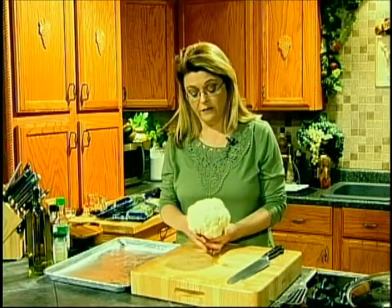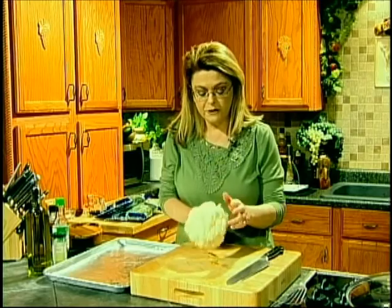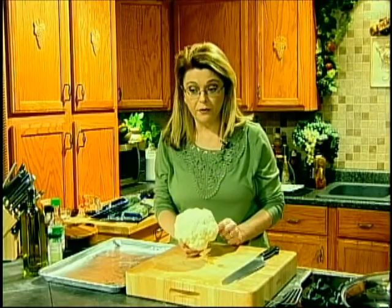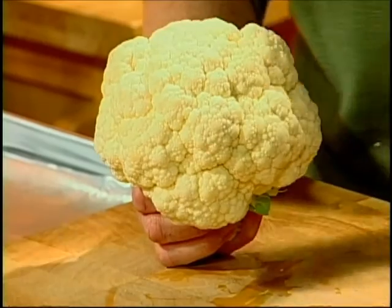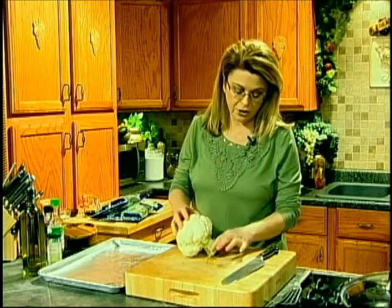When you want to buy cauliflower, here's a tip: you want the head of the cauliflower to be tight — you don't want it to be loose, and you don't want there to be any brown spots. This is a perfect little head of cauliflower. It comes in green, purple, and an orangey yellow. They're all delicious, but the white is the traditional cauliflower. There are so many ways to cook it.